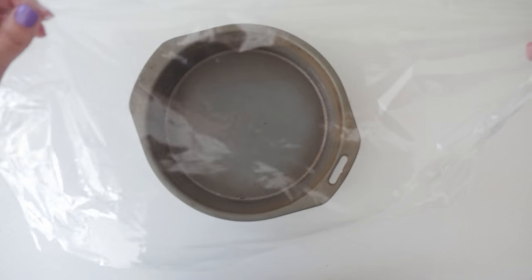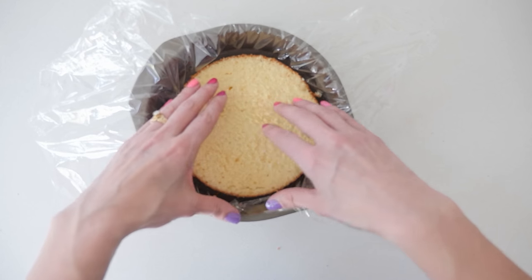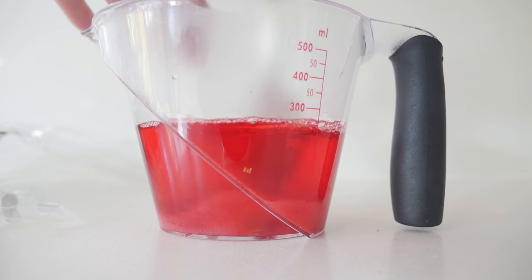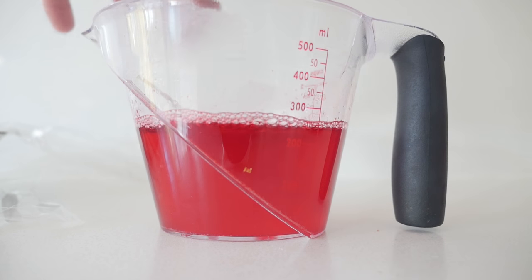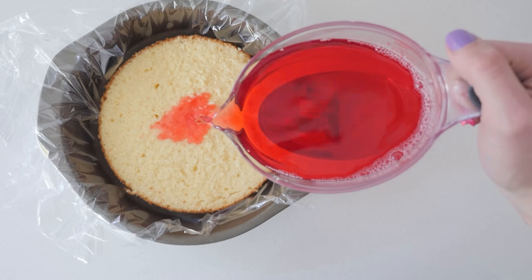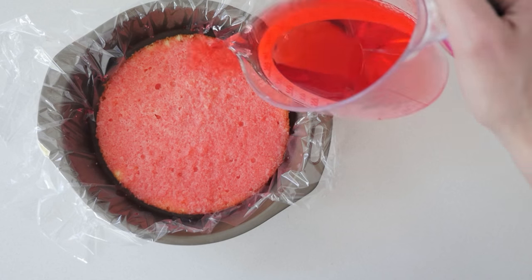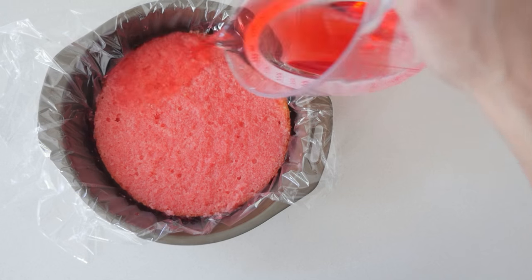Cover a baking tin with plastic wrap and place one half of your cake inside. Make up the first packet of jello or jelly using the directions on the packet, but only fill it up to 70% of the total water it says to use. Then pour that over your cake letting it soak in, and place it in the fridge to set. This makes a really moist, delicious, yummy cake.